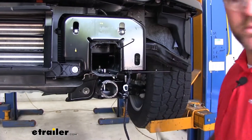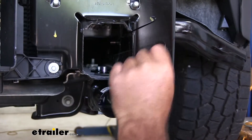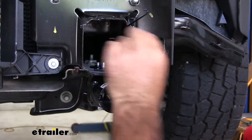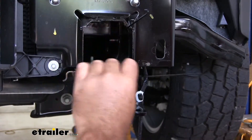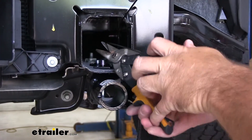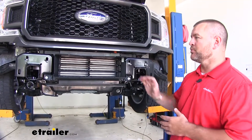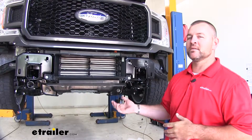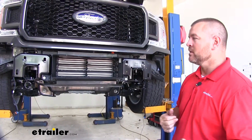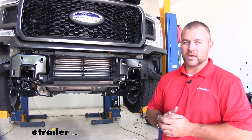Next, we're going to remove the handles off of our nuts. Some of them you can just move back and forth and they'll come off; if not, a pair of tin snips works. Now that we have our base plate installed, it's a good idea before you put your bumper back in place to add any additional components or wiring you may need, like your braking system, your diode kit, or even a charge line.